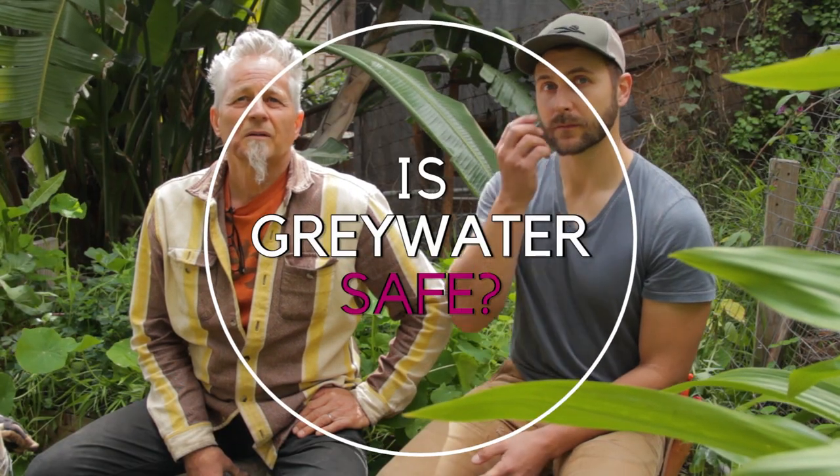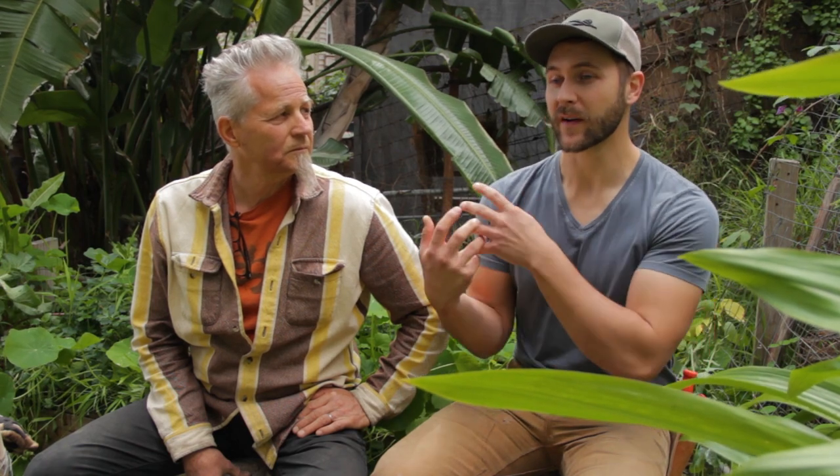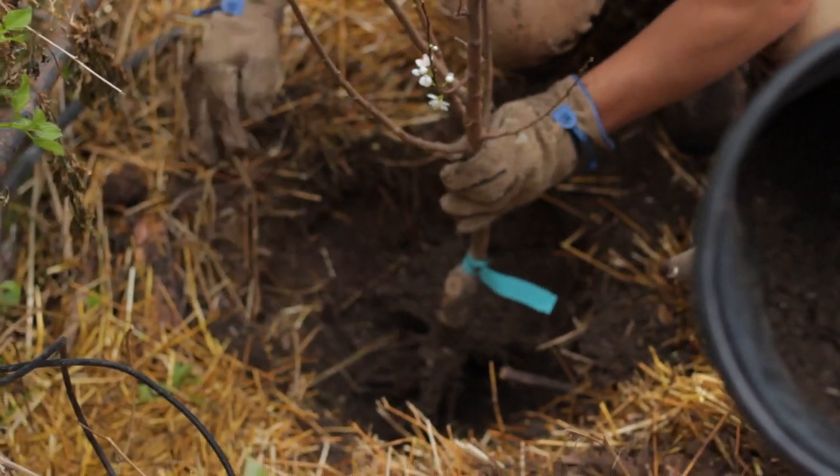Is that safe for plants? Yes. There's a confusion in people's minds about the idea that whatever is present in the water will be present in the food it produces. The plants don't absorb that and put it out in their biomass — there's microbial action in the soil that's breaking that stuff down. You can use graywater safely.